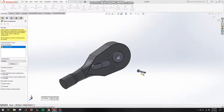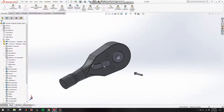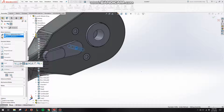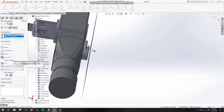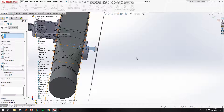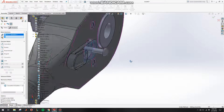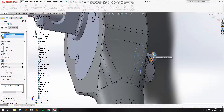Now let's put in the direction switch direction pin. Click on Direction Pin, click on Mate, make this face concentric to this face — switch the direction — click OK. Then click on this face, making it coincident to this face, and click OK.